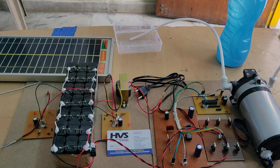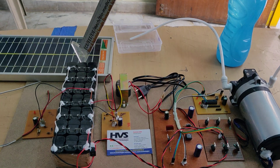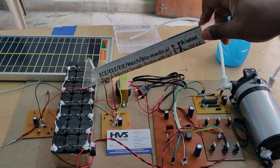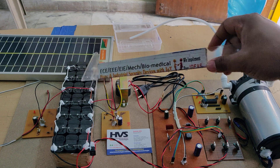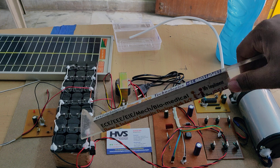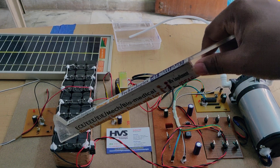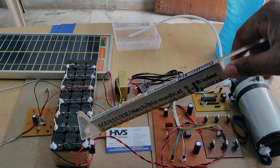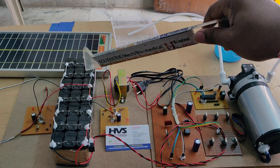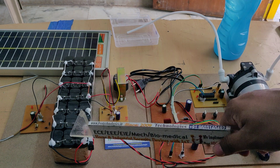We need to convert DC to AC because we are using a solar PV array. The generated voltage is given as input to a 12V 7Ah rechargeable battery pack. This battery pack consists of 7 sub-packs, each made of three 4V 1Ah batteries in series, giving 12V 1Ah. All 7 packs are in parallel, giving a main output of 12V 7Ah, which is the input to the Zeta converter.